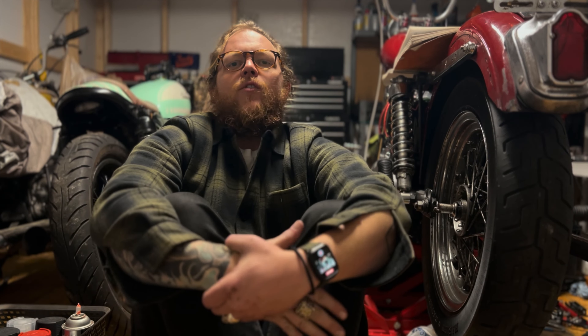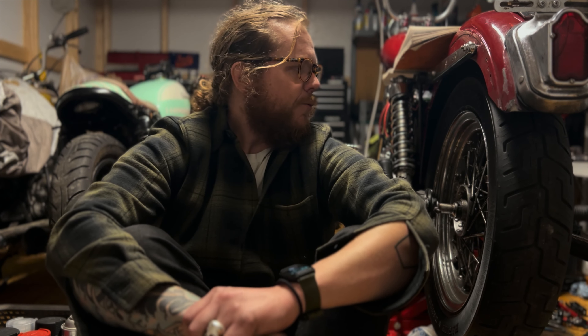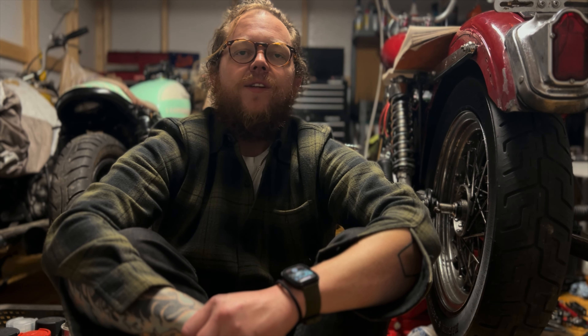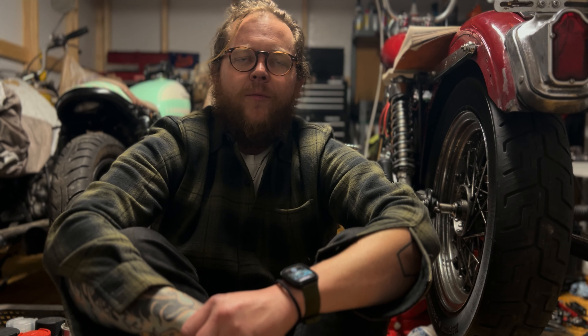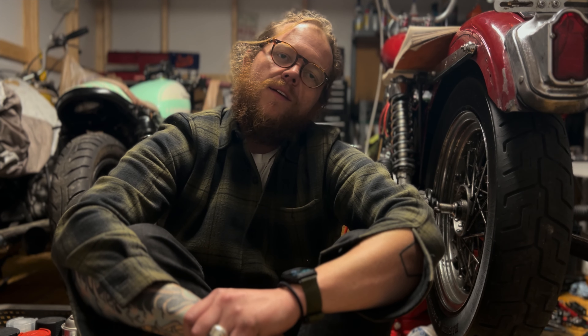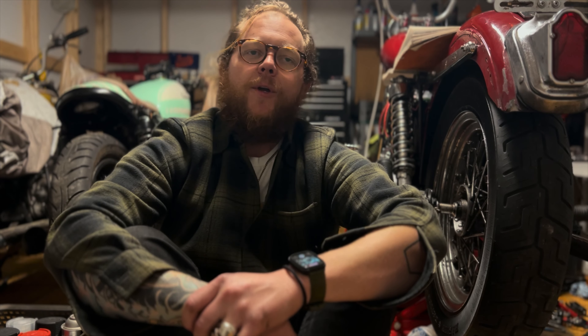Hey everybody, this is going to be the first of a couple videos that I want to do on the rebuilding or refurbishing of this 1976 Sportster XLCH-1000. It's an Ironhead. Got it from my dude Warner Poole over at Greasy Town and we got through a bunch of stuff just getting this thing up and going.